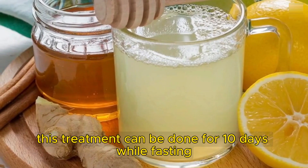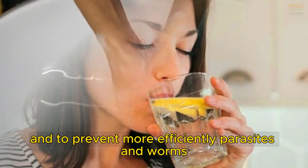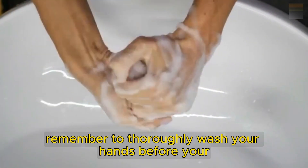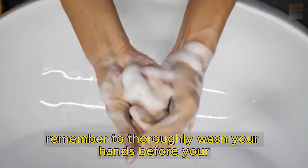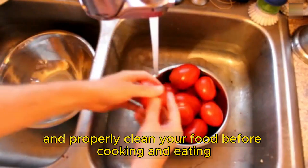This treatment can be done for 10 days while fasting. And to prevent parasites and worms more efficiently, remember to thoroughly wash your hands before your meals and properly clean your food before cooking and eating.